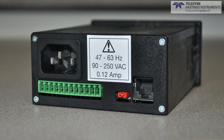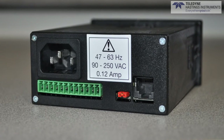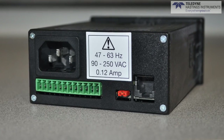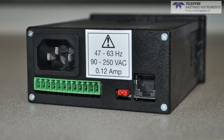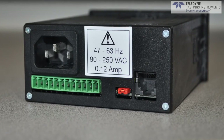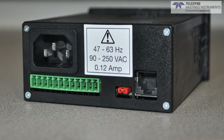Now let's take a look at the back. First, you will notice the standard power cord connection. The DCVT has a flexible universal power supply. It can be powered using 90 to 250 AC volts, but it can also be powered using 24 VDC, and we will show how to do that in a second.